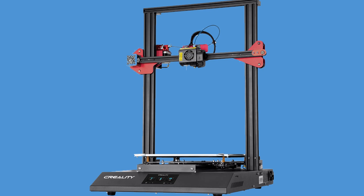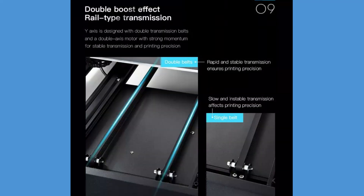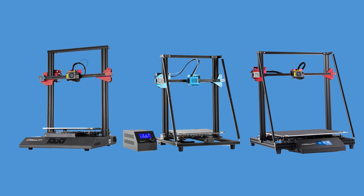Theoretically, the CR10 version 2 could perhaps print better at the same speed as the CR10S Pro version 2, but the Max could beat them both because of the dual motor on the bed dolly. That may be a bit of a stretch without further testing and it's all relative. I don't know when or if I'll ever have all these 3D printers at the same time to compare, but one can only hope.